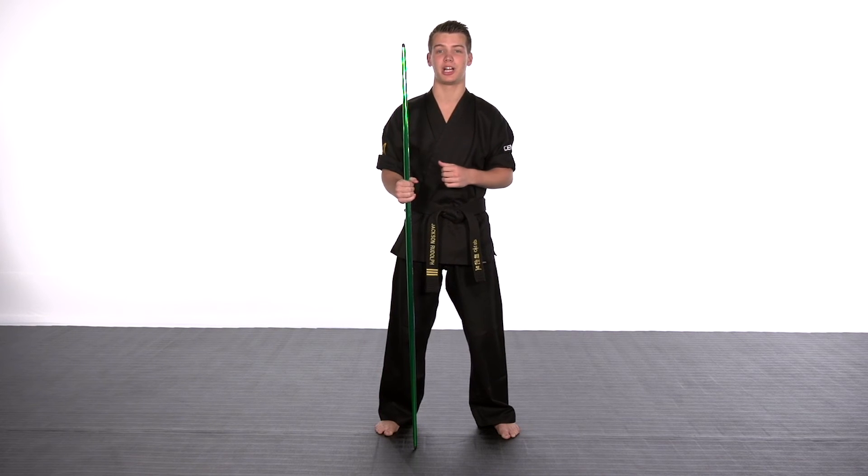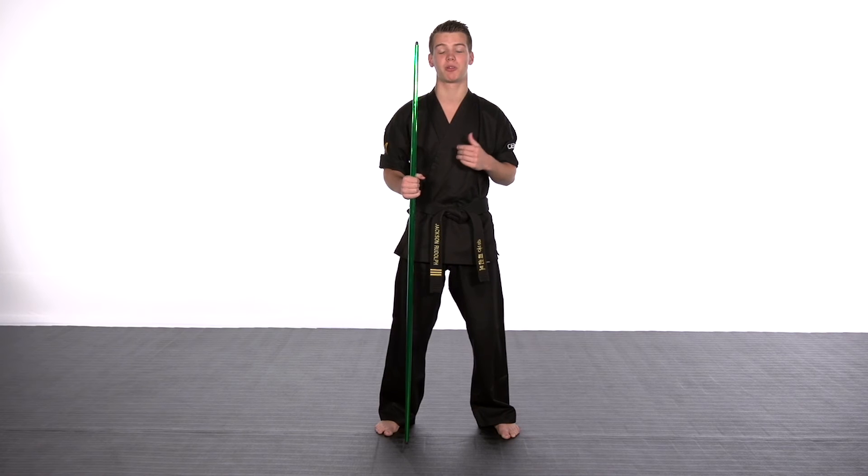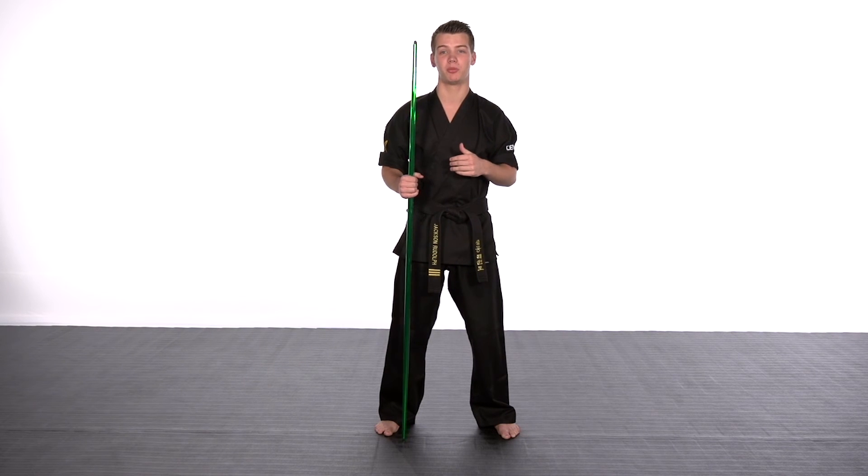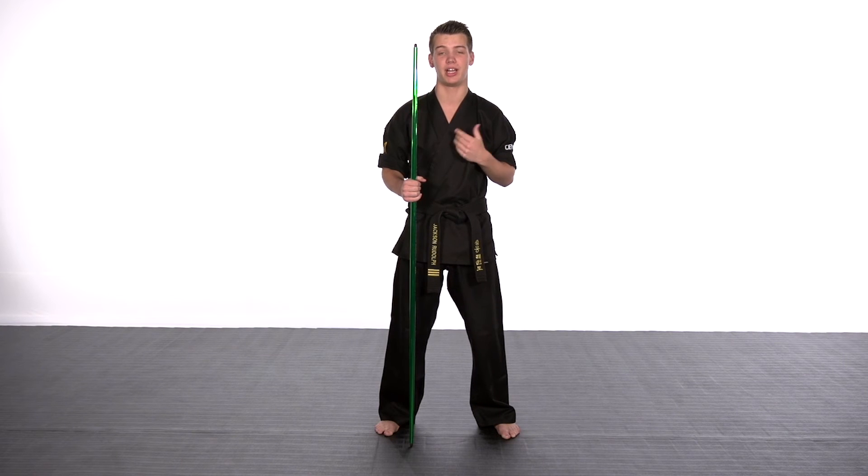Now if you're looking at this for competition, there are going to be some circuits that require the bow to be head level. There are some circuits that require the bow to be within 6 inches of your height, higher or lower. So make sure before purchasing a bow staff that you always check out your league's rules and regulations before you make that final decision.